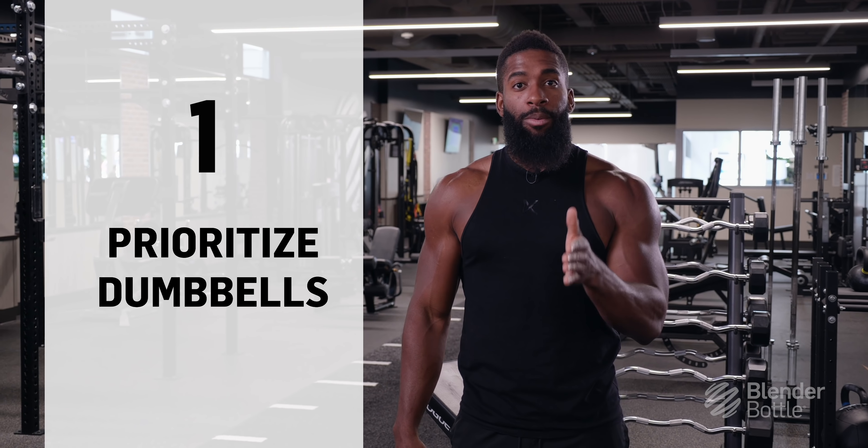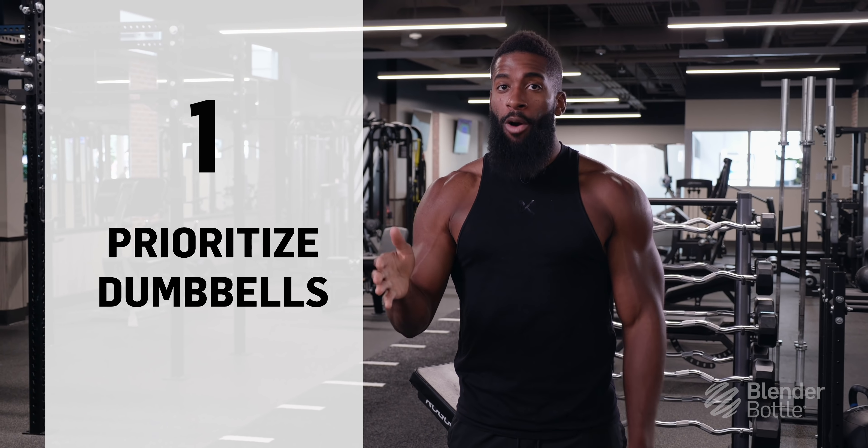The first tip is I want you guys to prioritize using dumbbells over barbell. Dumbbells are going to help you create a better range of motion, which is going to allow you to stimulate your chest more efficiently.